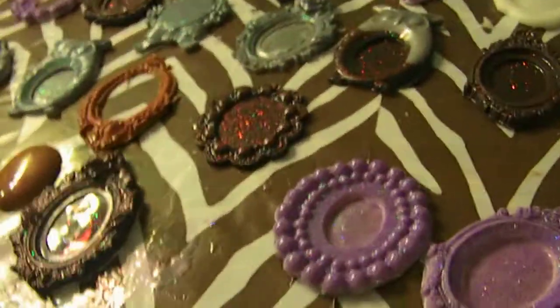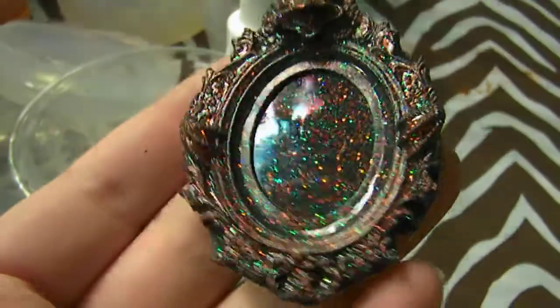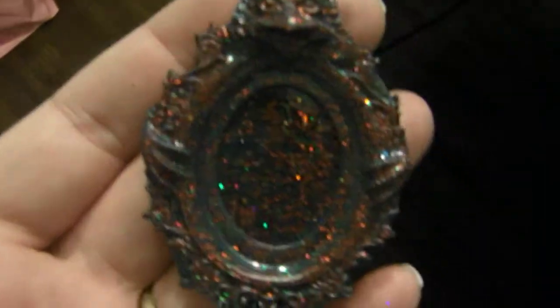Okay, this is just really quick to show the pieces once they came out. This is the black — the lighting sucks, but there you go. That's the black with the red and black glitter in it. It came out pretty nice, if you can see it well or not, I don't know. But it's not for you, Nibbles — it's not food. You have food in your room. Go get it.